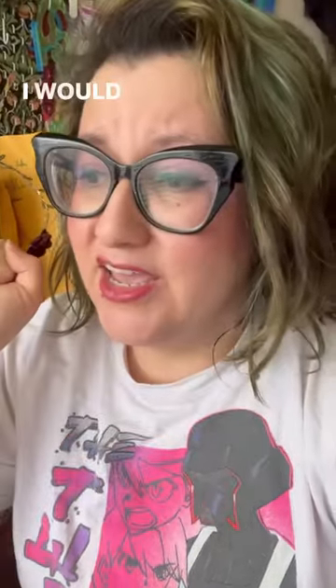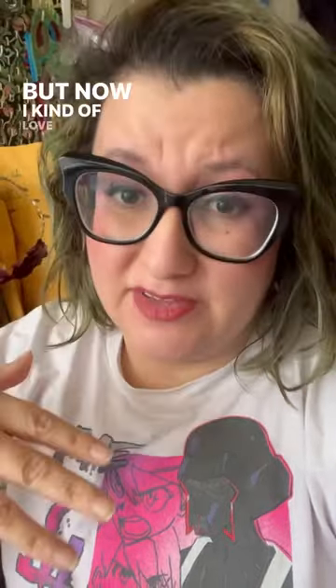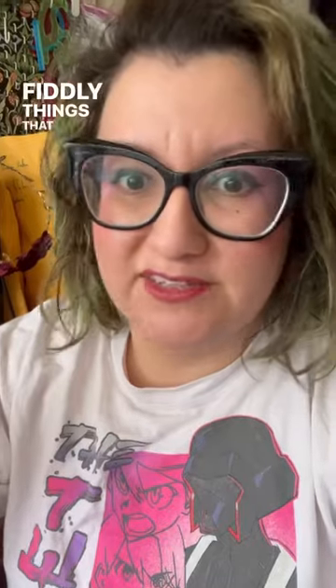Sewing confession time: I hated ironing and would do anything to avoid it, but now I kind of love it. So here are some tips that I think really made a difference in terms of my experience with sewing and ironing all those fiddly things that you're working with.